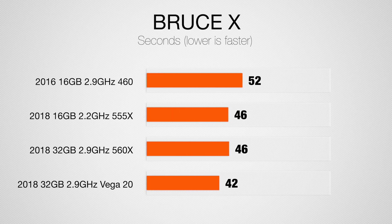So let's start out with BruceX, and as you can see there's really not that much of an improvement compared to the previous 2018 MacBook Pro graphics cards. Generally, I don't think BruceX is that great of a test anymore because other results that I saw in my testing really don't match up to this. So I wouldn't be basing a lot off of BruceX anymore.